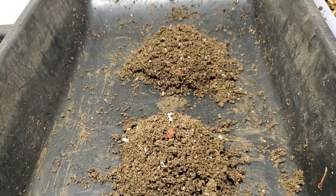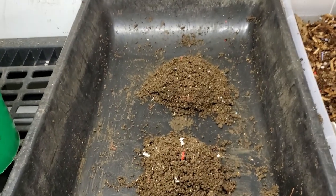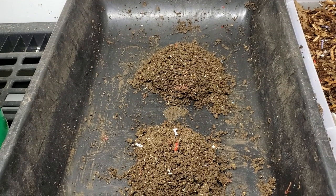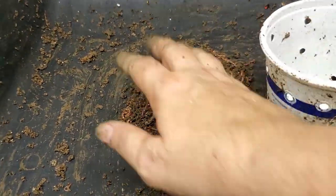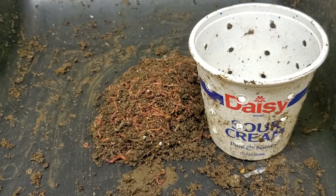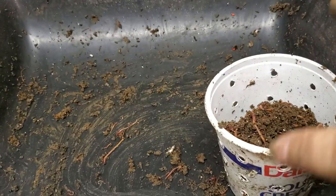We're down to two piles — that's all there is left of all of the castings. Here is the mortar tray and they are still digging. Here we are with batch number two next to the cup — tell me what you think it weighs, put that in the comments below.